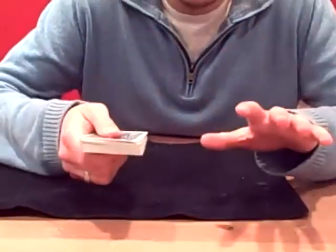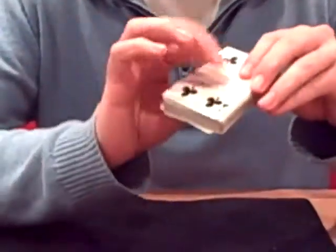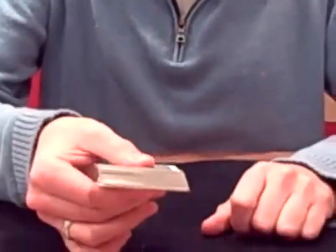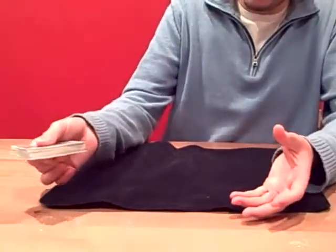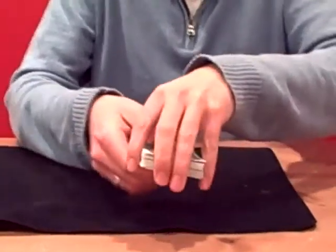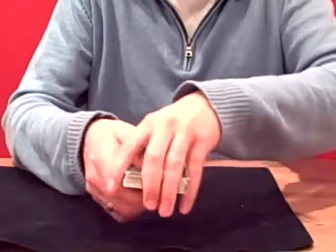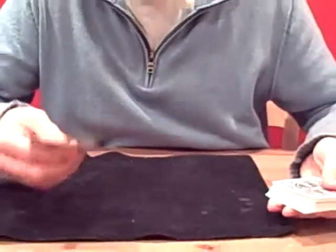It takes a few times practicing with it, but what you do is with the pad of your thumb, you have it on top of the card, and on the bottom you have your fingers on the bottom. So these are the only two points of contact on the deck. You kind of loosely grab the deck, and this hand acts as a catcher's mat. You're going to take the deck and catch it into the other hand. In slow motion, it's really just taking off these top and bottom cards and catching it in the other hand, but it looks very magical and like it happens very quickly.